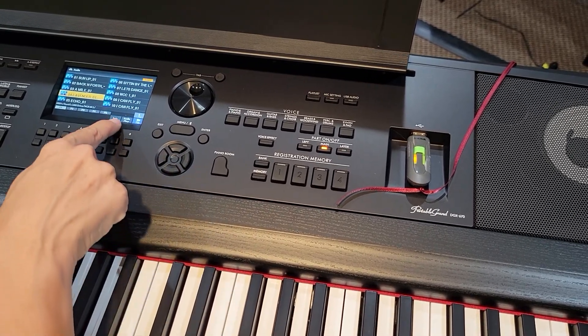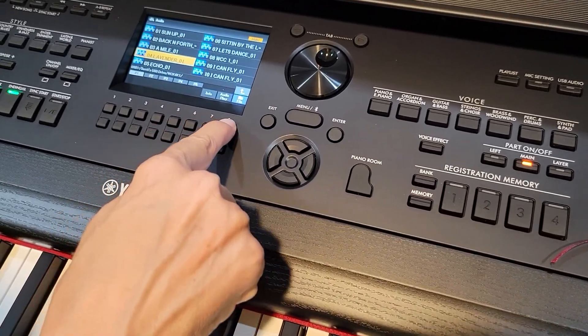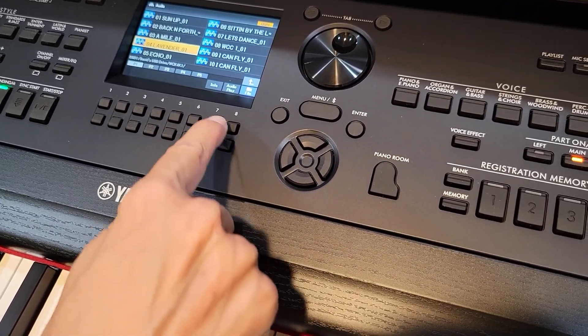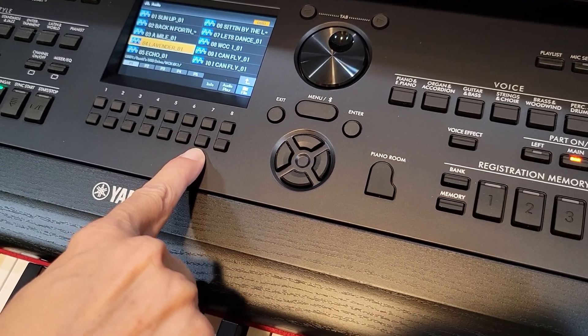Now here's the tricky one. You see this audio play? These buttons actually correlate with the numbers that you see here — the bottom row of numbers. That was tricky for me. The audio play is actually this seven.